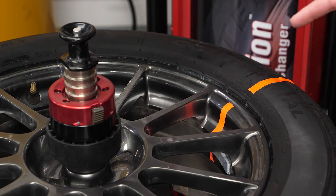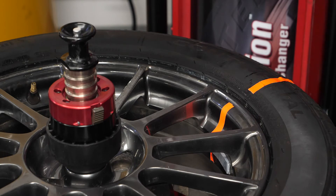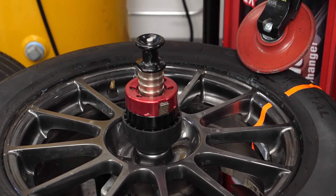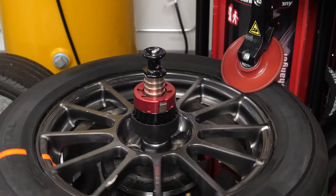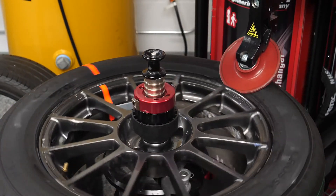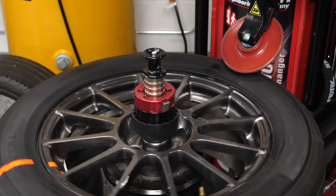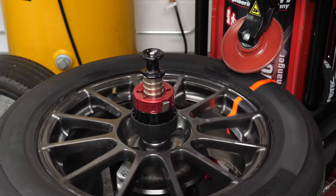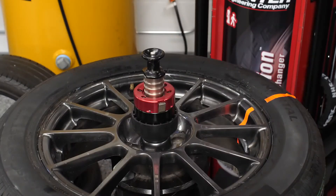There's one more thing that we can do — it's called bead massage. What it does is it forces the tire to come in contact with the lip of the rim so everything is seated properly. The bead has been massaged.